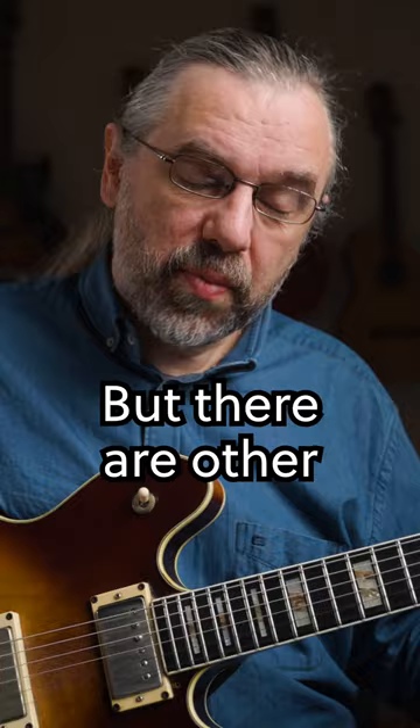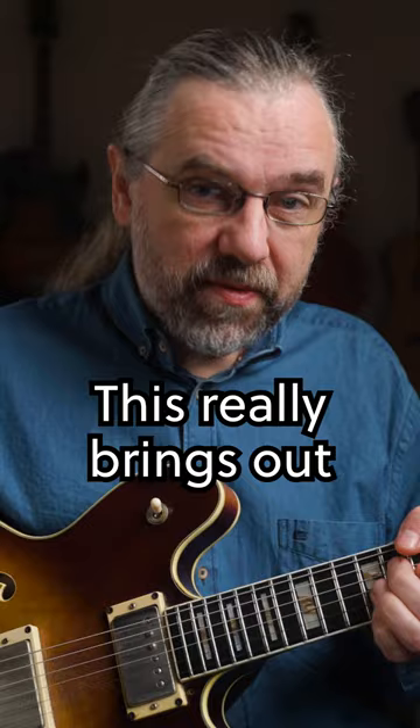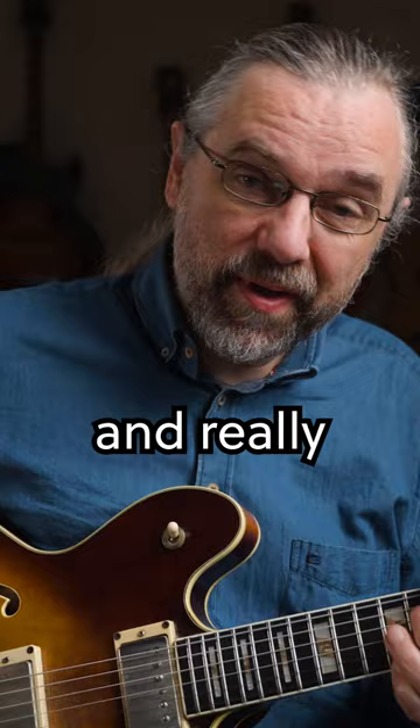But there are other arpeggios you can use as well, like this one. This really brings out the minor-major sound. I'm just using one arpeggio, and that's an A7♭5.